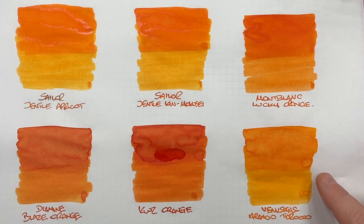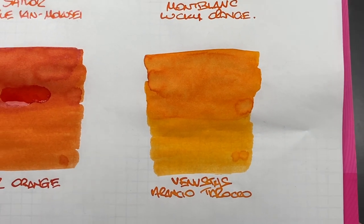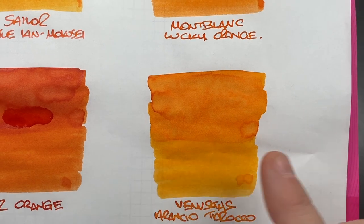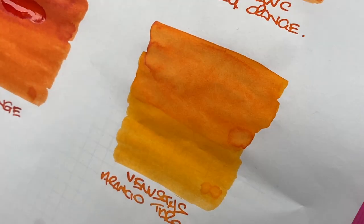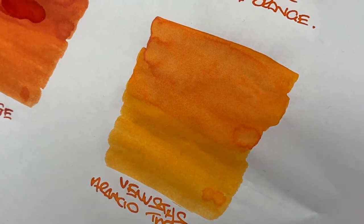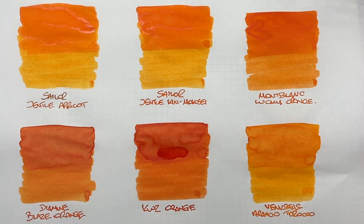The last ink is Vendustus Arancio Terroco — a slightly lighter orange ink. You can see the difference between wet and dry writing nibs, though it's not as pronounced as some others. There's definite shading in the pooled area, and a little sheen around the edges of the pooled area, though again not a lot. It's a nice light orange, so if you're biased toward a brighter orange, this might be the one for you.